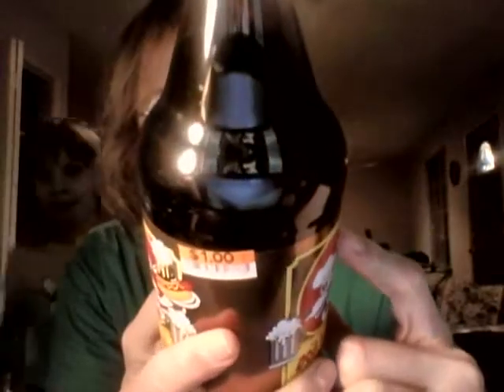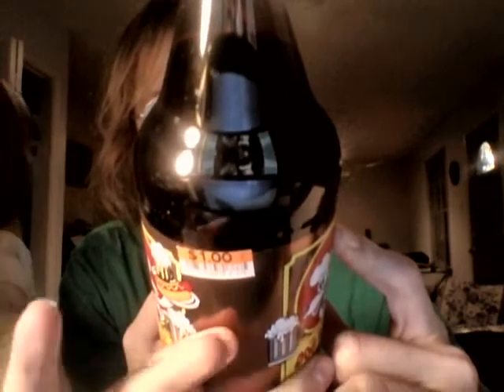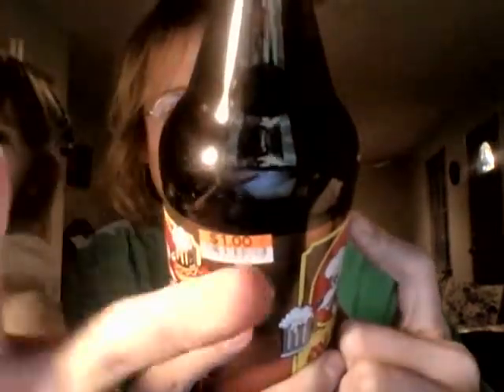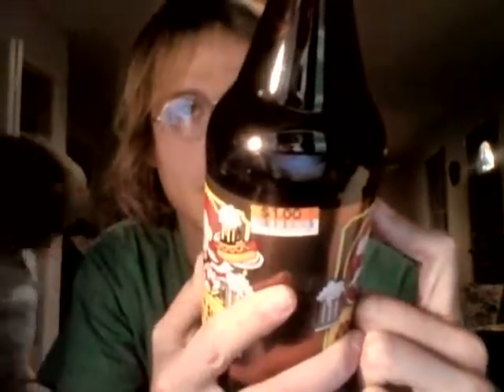Anyways, today's soda: Dog and Suds Root Beer, drive-in style, in a plastic 1-liter bottle. Bottled in Chicago. Not a lot of information. Dog and Suds Root Beer, drive-in style — don't know what that means.